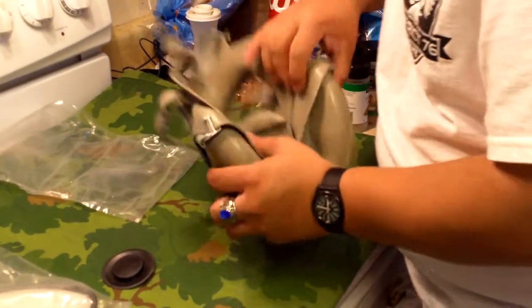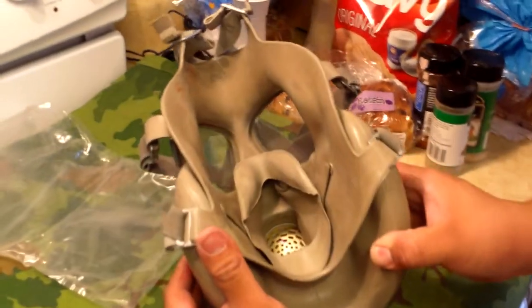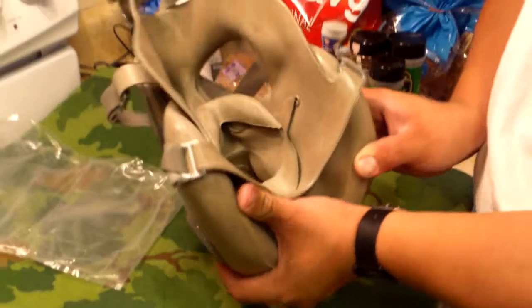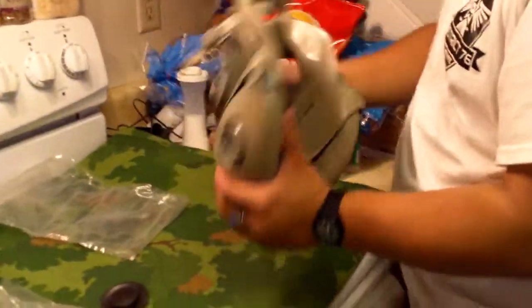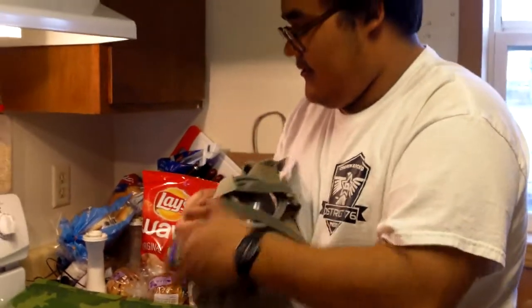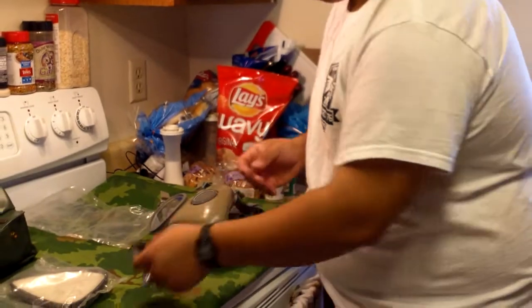This tutorial could also work for your M17s and your Polish ones, but this is specifically on how to install them for your Czechoslovakian M10 or M10M. So the filters are installed — you could just throw the packaging pieces away if you really wanted to.